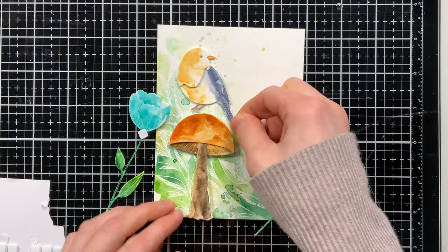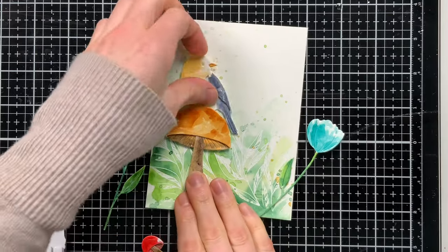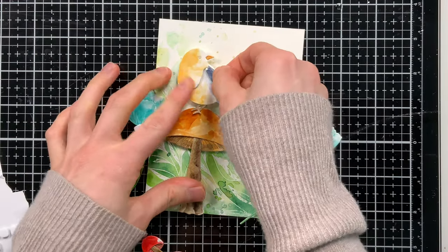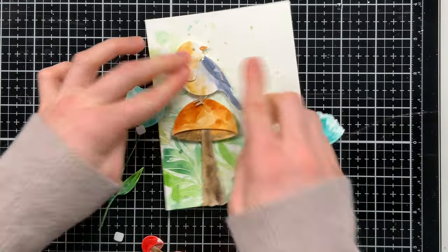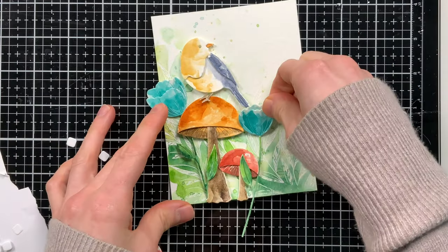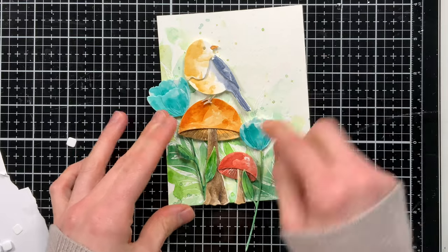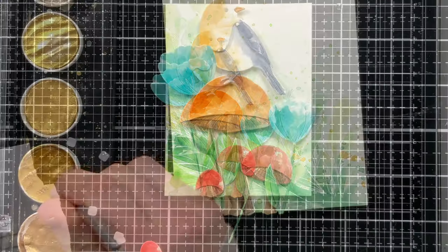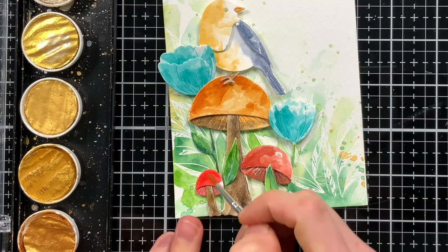I'm attaching all of my die cuts with more thin 3D foam squares so they have some lift off the background. I layered the bird on top of the mushrooms, and tucked the flowers around the mushrooms, while allowing some of the leaves to sit on top. This gives a little more depth and makes it feel like the mushrooms and flowers are growing together.